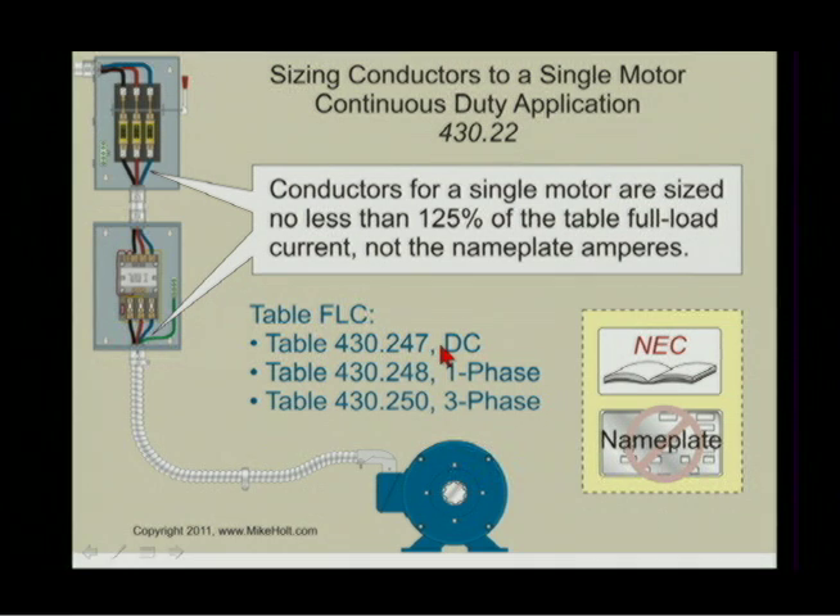If it's a DC motor, not very often, it would be Table 430.247. If it's a single-phase AC motor, then it would be Table 430.248. If it's three-phase, it's Table 430.250.